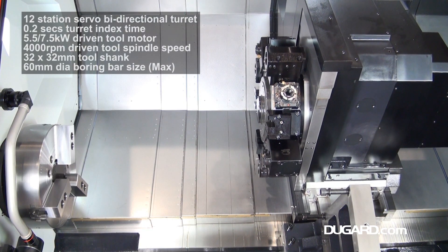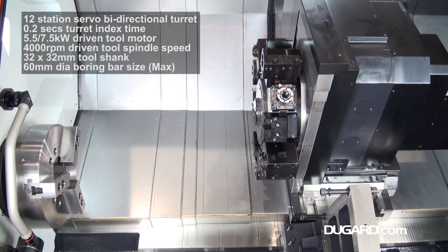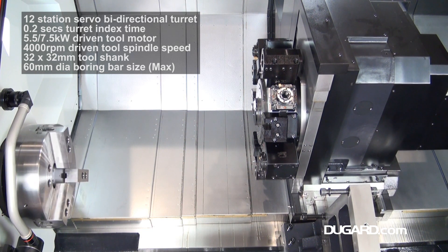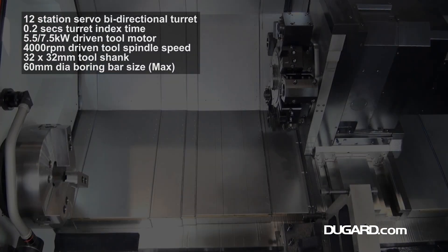The PL45L Y has a suitably robust 12-station bi-directional servo turret with an indexing time of 0.2 seconds. It features a built-in Y-travel with plus or minus 100mm either side of the centre line.